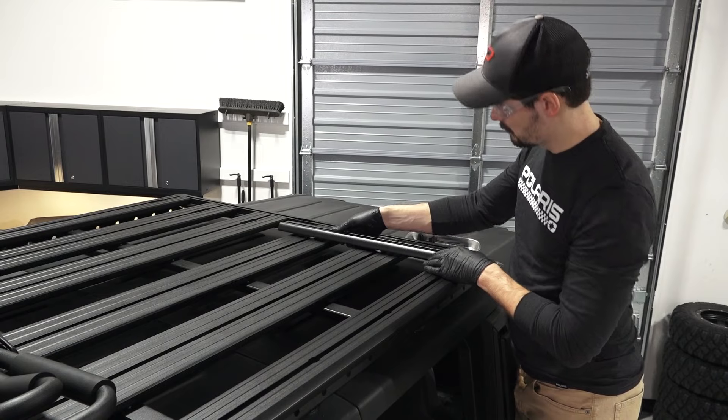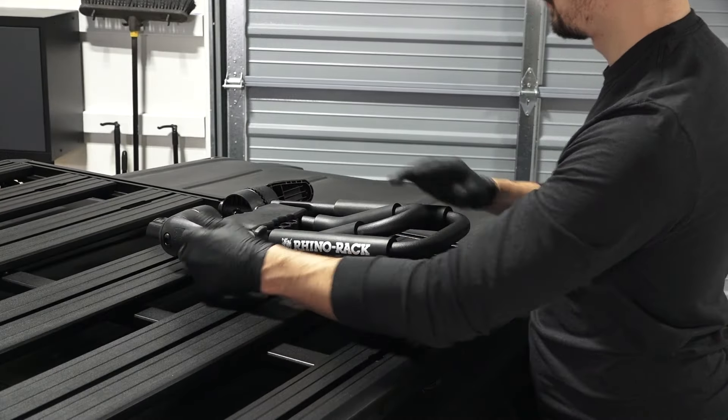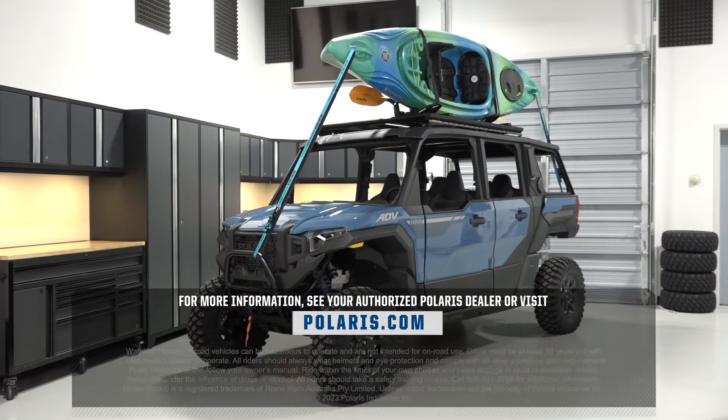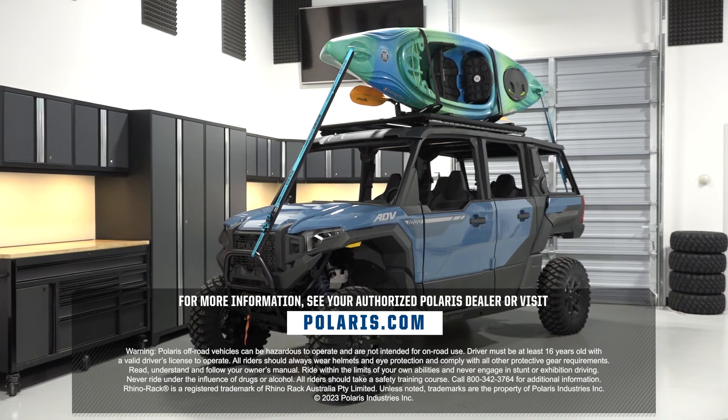Repeat this entire process for the remaining kayak carrier. For more information, see your authorized Polaris dealer or visit Polaris.com.